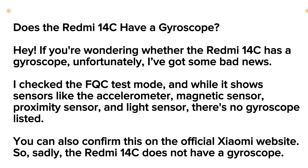What's up you guys — if you are wondering whether your Redmi 14C has a gyroscope, unfortunately I got bad news for you.